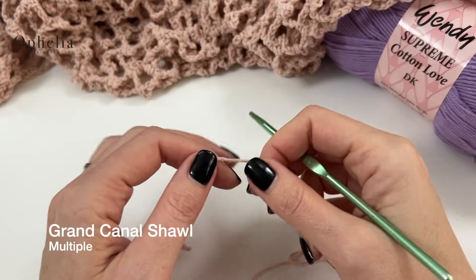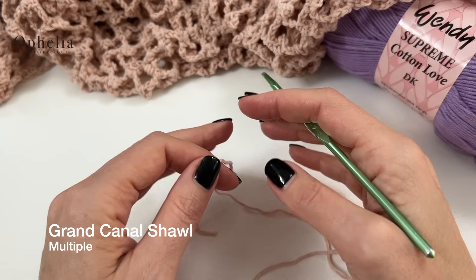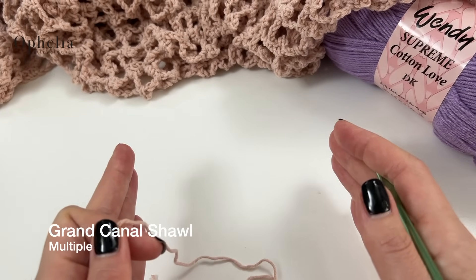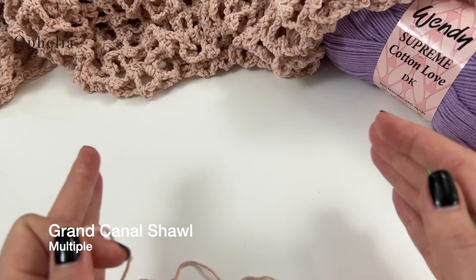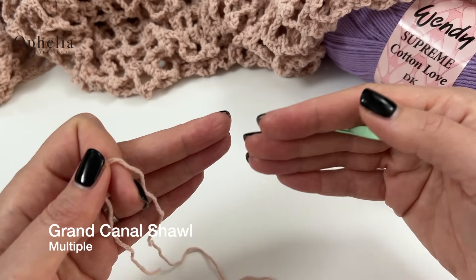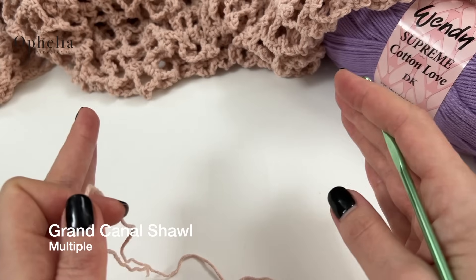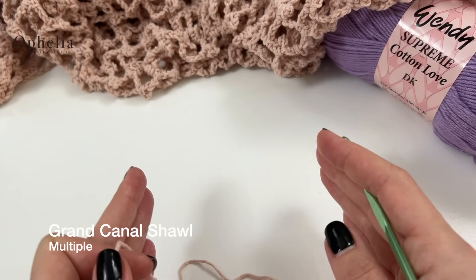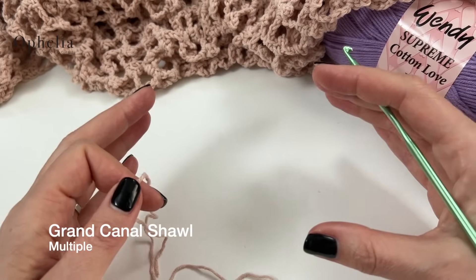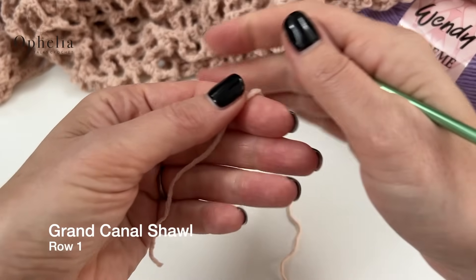So let's get started. The multiple for this shawl is 5 plus 1 and we are going to be repeating two rows. Make sure you realise you are doing a repeat of two rows, although in the middle you're doing the same thing. At the beginning and the end you're doing different things, so that will make it a little bit more intricate. I'm going to do a small sample for you here so you can see exactly what I'm talking about. It might be a good idea for you to make this small sampler as well, which you can keep with you when making the big shawl.